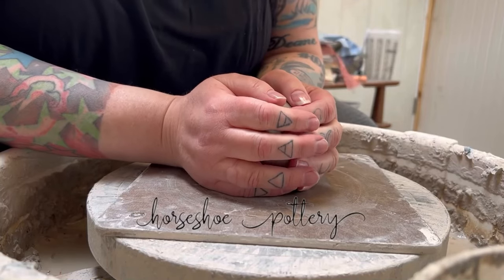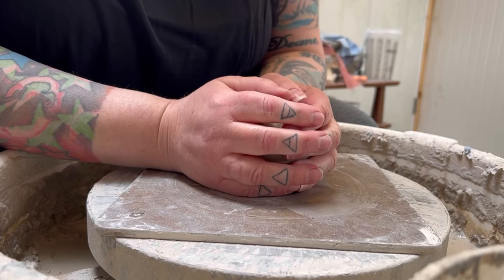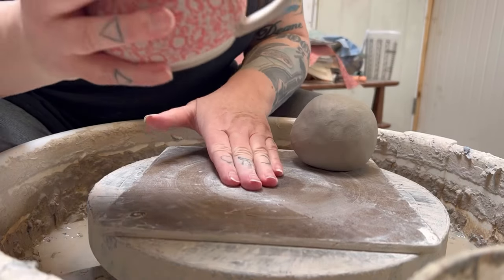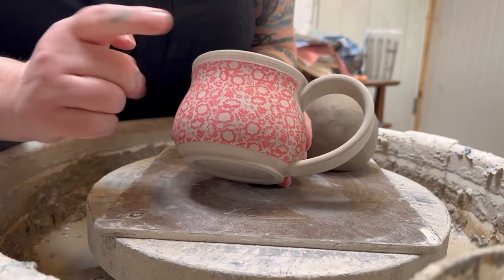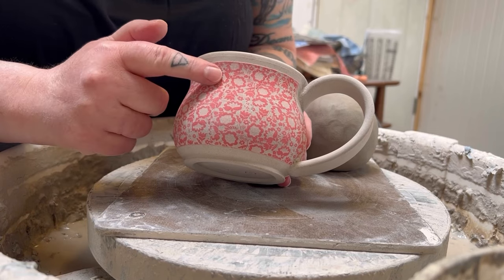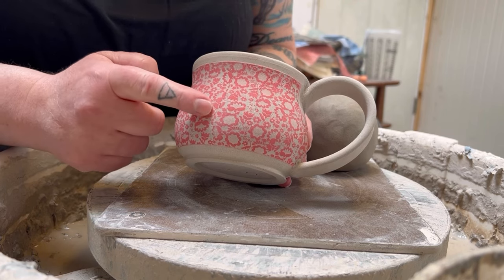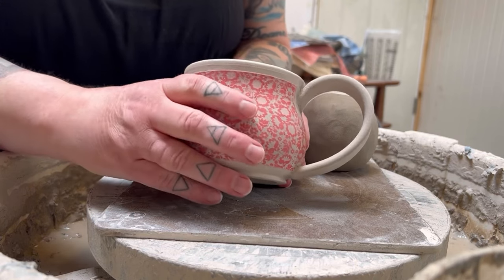Hi guys, this is Shelley from Horseshoe Pottery. Welcome back to my channel. Today I'm going to show how I put an underglaze transfer onto a mug while it was still attached to the wheel. There were a couple of questions on my Instagram page about how a solid transfer like this can go easily onto a curved body. I did do a video on there, but they would like a little bit more in depth, so I'm going to do that for you today.